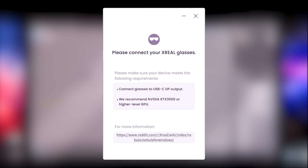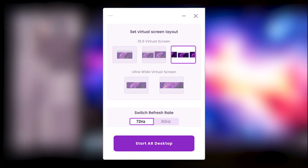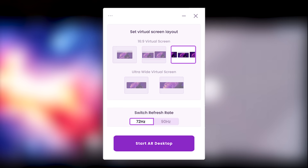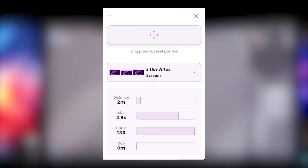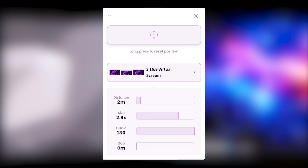Once everything is installed, updated, and connected, you'll have the option to customize your virtual desktop layout. I prefer the three-monitor setup because it makes snapping windows to the side screens much easier than working with a single ultra-wide monitor. However, the choice is entirely up to you. From there, you can set the refresh rate and start using your AR space. The final setup screen provides a simple yet effective interface to configure your layout and optimize your AR experience.